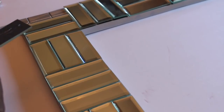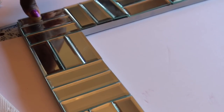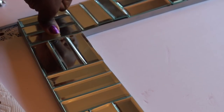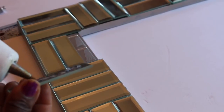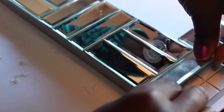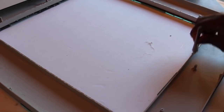Next, I'm using E6000 and hot glue to place the mirrors onto the frame. First I applied some E6000 onto the back of the mirror, then I applied some hot glue and positioned it where I wanted. I held it in place for the hot glue to dry, and repeated the same step all around the mirror. Finally, I applied E6000 and hot glue all around the frame and placed the mirror back onto it.